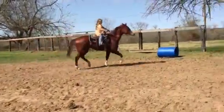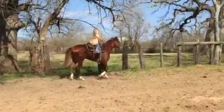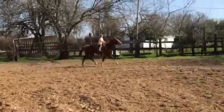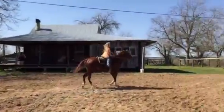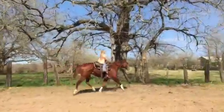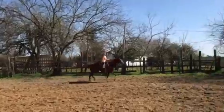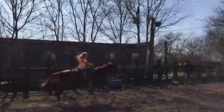Are you looking at your diagonal? You checking your diagonal? Now sit and kiss and left leg. You've got to sit, though. You're just letting her get into that really fast trot. Sit and ask her to lope. Now give her her head — she was trying to. There you go.